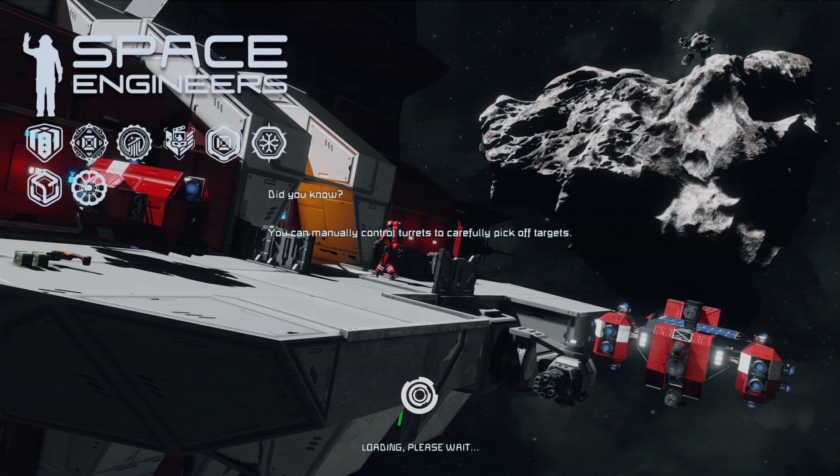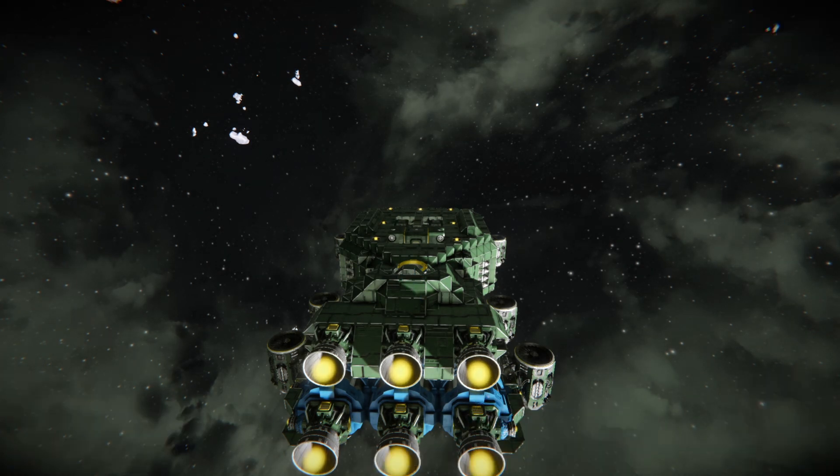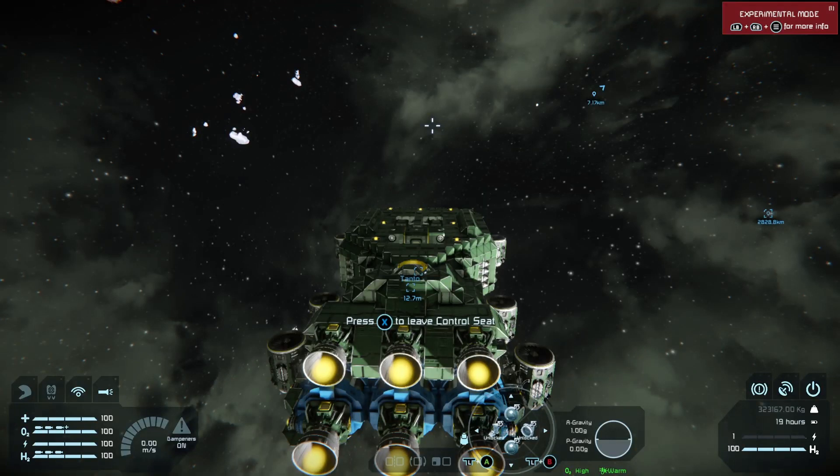When piloting the ship for the first time and leaving the atmosphere, the moment you break atmosphere completely, leave the planet's gravity well, you want to create a GPS coordinate. Go into your inventory, tap left on the left trigger, and press X to create a waypoint from your current position. You'll see I have one called 'test jump point' and one called 'Triton jump point' — the test is 2,828 kilometers away.